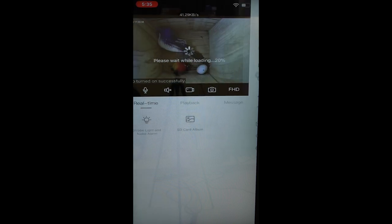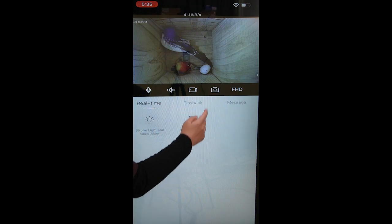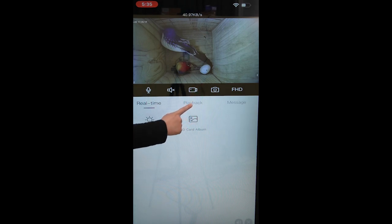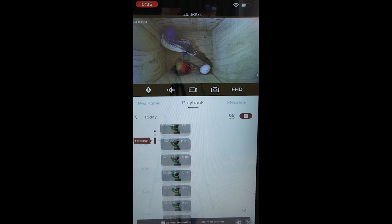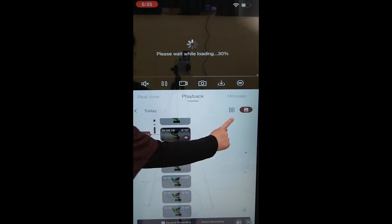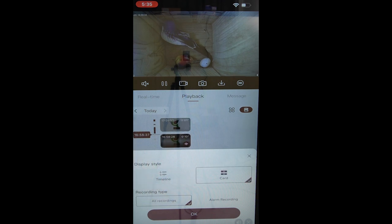If you wonder how to revisit these incredible moments, our Green Backyard application makes playback effortless. Just hit the playback button and you'll see a timeline list. By pressing this button here, you can also change your display style — whether it's card view showing all recordings, or filtered to show only alarm recordings.